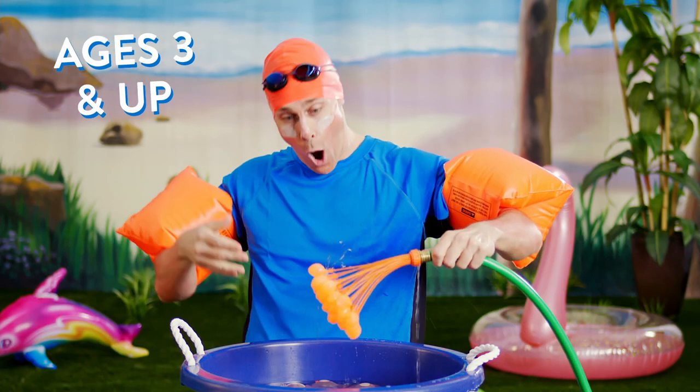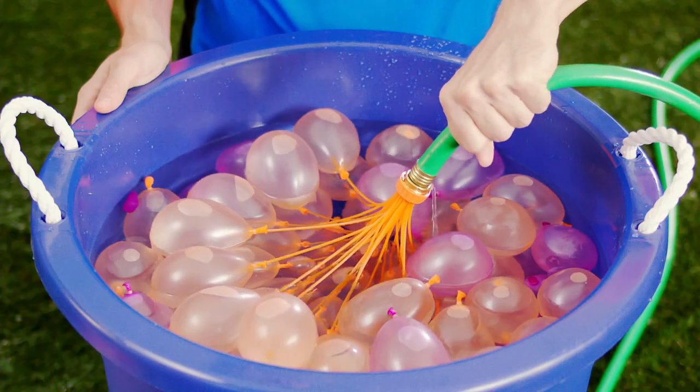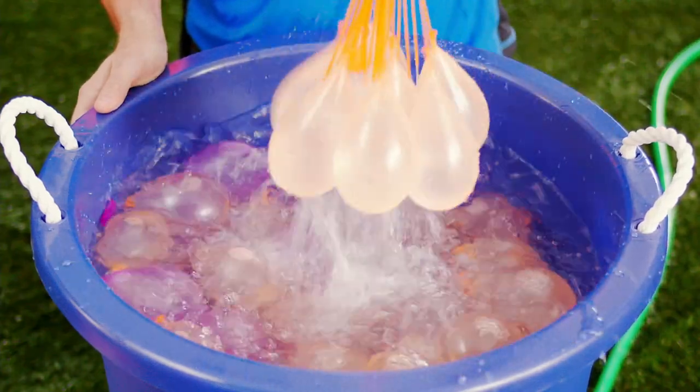First, let's fill these. 100 balloons, less than 60 seconds. Why waste precious time tying them off one by one when you could have balloons that fill all at once and self-seal?